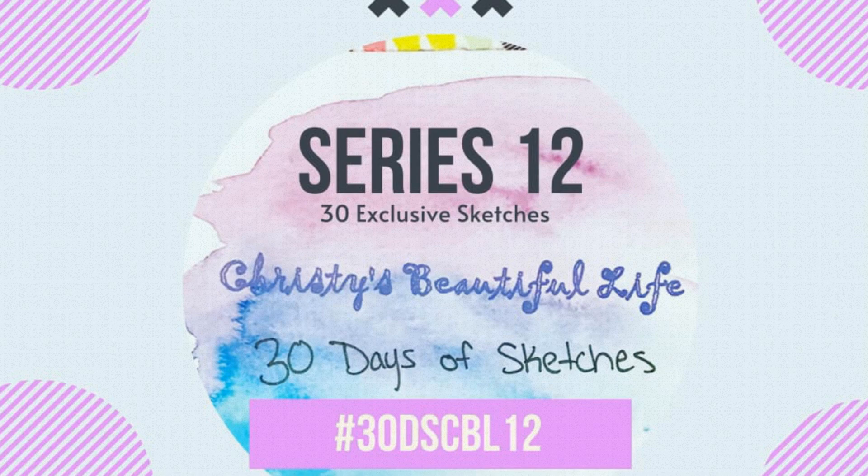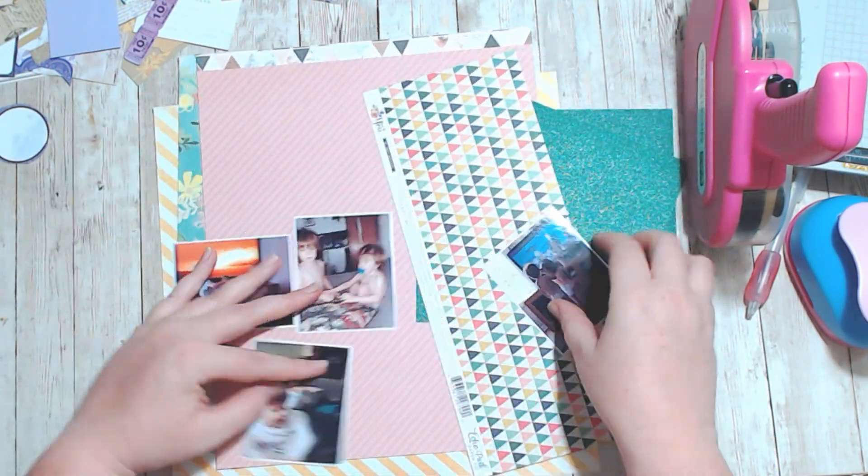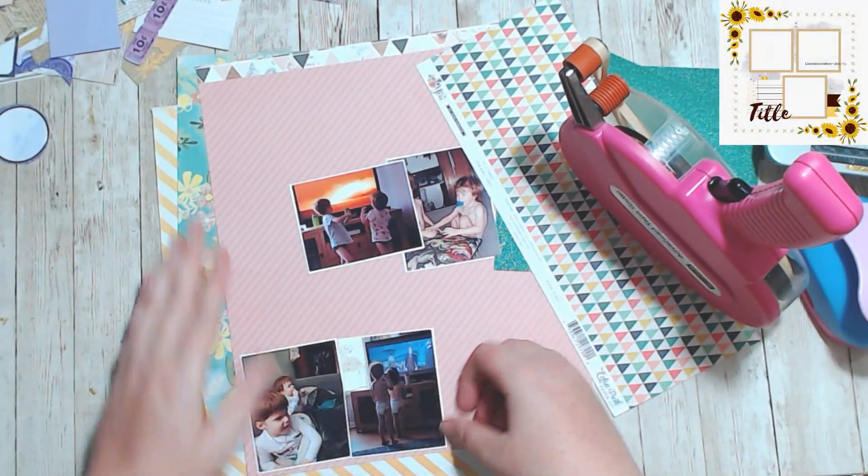Hello, it's Holly with Ivy Cool Creations and today I'm working on day nine sketch for the 30 Days of Sketches, created by Christie's Beautiful Life, and this is series 12.